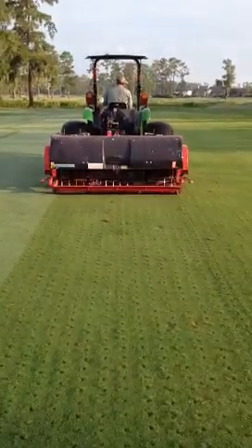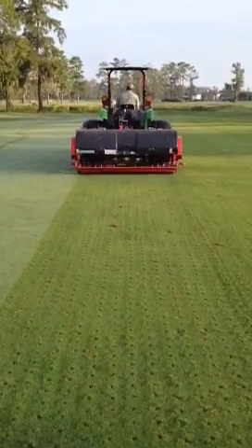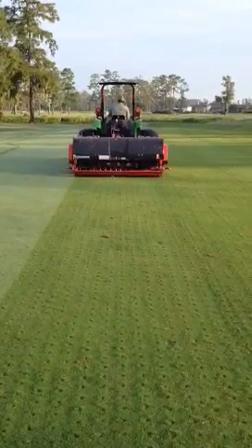Here we are this morning, August 6th on the member court, starting our aerification — our last aerification for the year.